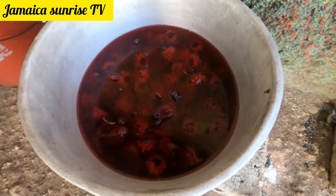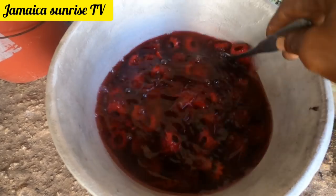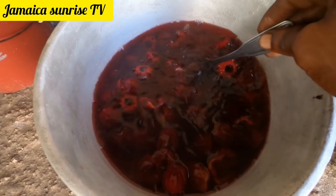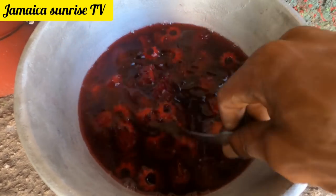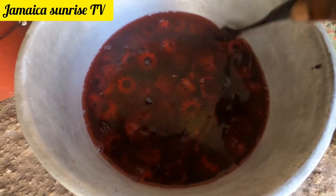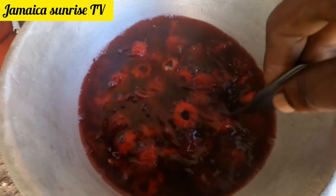Look how the water is getting red, people. You don't even need to boil the saril — just put it in some hot boiling water. Look, the water already started to change color. I like mine thick and nice.